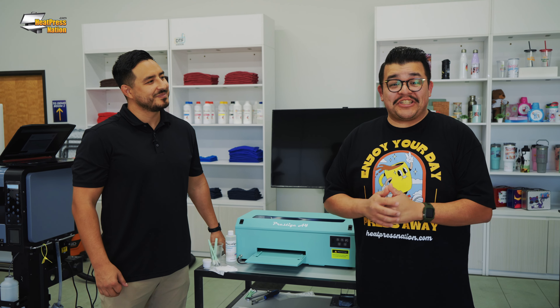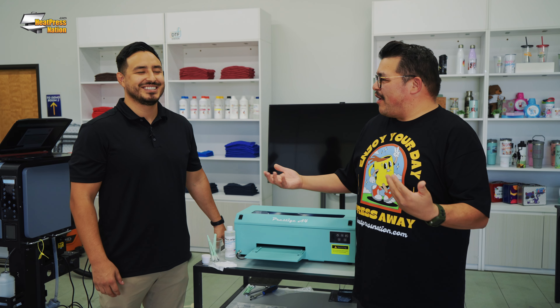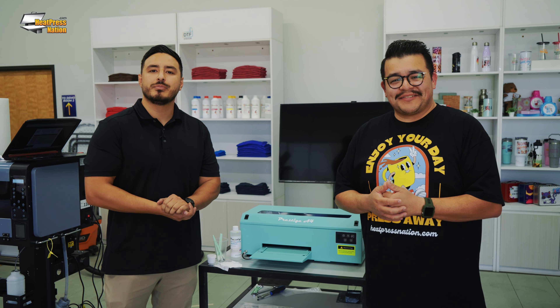Hey everyone, it's Jared from Heat Press Nation, and today I'm with Vince here at DTF Station. Vince, are you going to talk to us about maintenance today? Yeah, let's go over the maintenance on the Proceed J4.